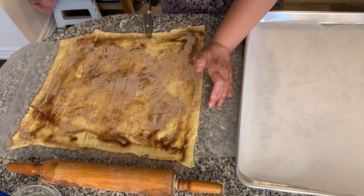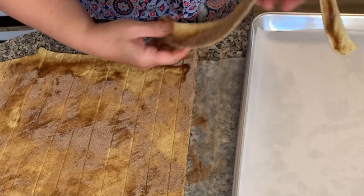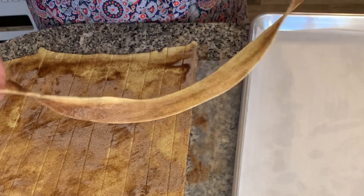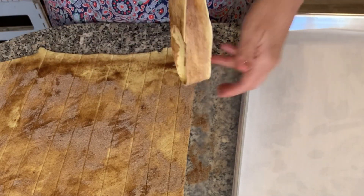Fold the strips in half and twist them, then place them on your cookie sheet. Leave about a half-inch spacing between them because they will puff up in the oven.